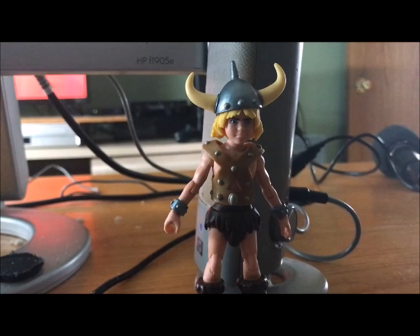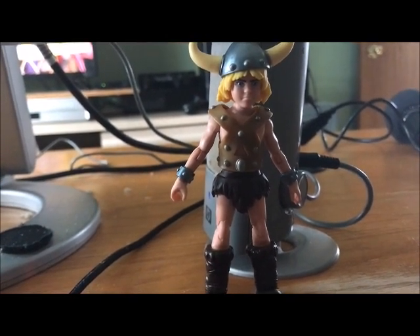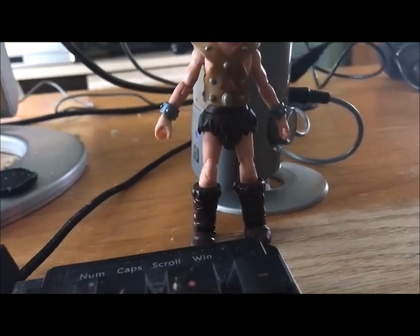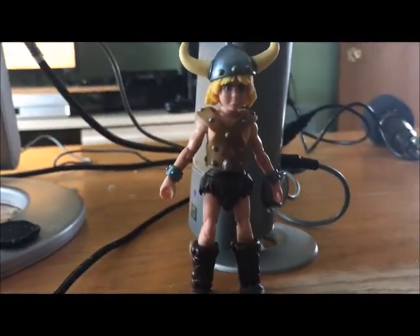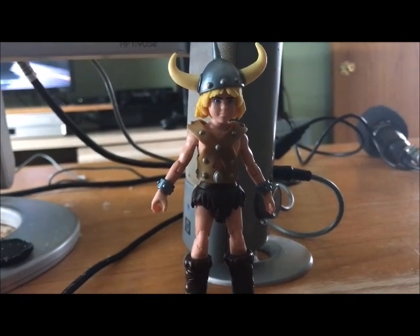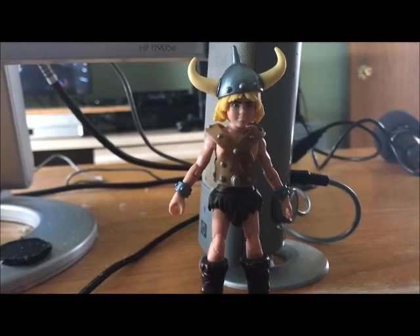He does have head, shoulder, forearm, hand, leg, knee, ankle, and feet articulation. The next figure I'll be reviewing will be Diana, and coming soon will be Venger. Let's just hope there will be a Wave 2 pretty soon.